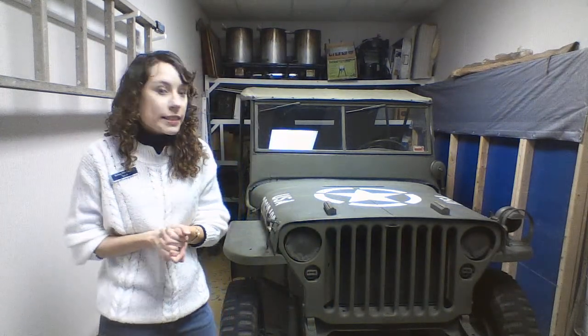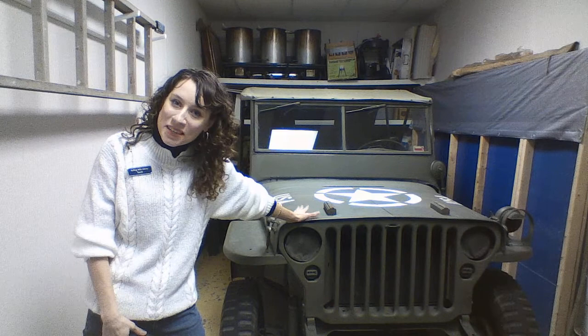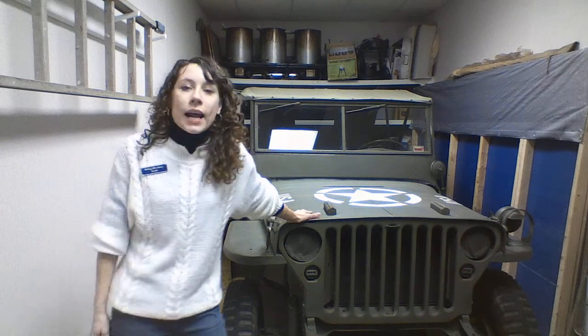Good morning everyone. I'm Miss Sarah and as you can see I am not in the library today. I am in Savannah at the American Legion Post 287 with a World War II Army Jeep. Super awesome. And I have a special guest with me today, Mr. Bill Kretzer of the Army. He's a Specialist 5 and he's going to be teaching us how to do a salute this morning.